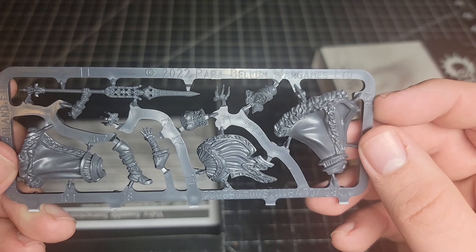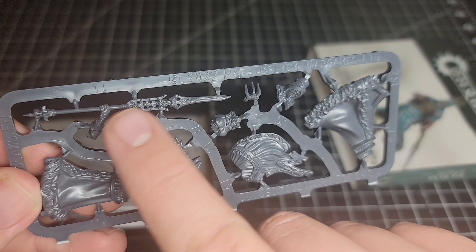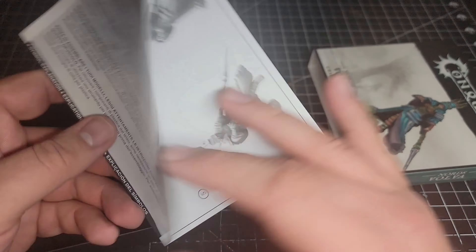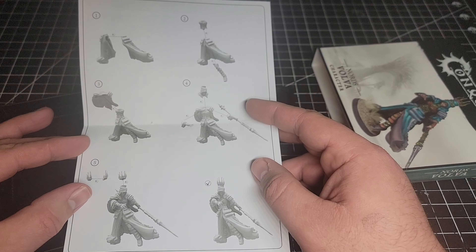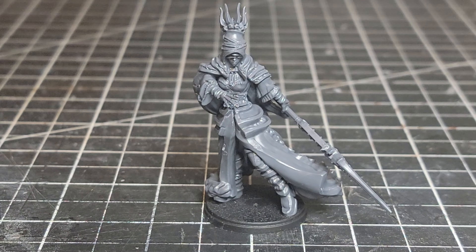Very nice detail, as has come to be expected. I really like the weapon in particular here. And then our instructions with pictures, for those of us like me who cannot read. So we're going to get this put together and then we will be back to show you the finished product.